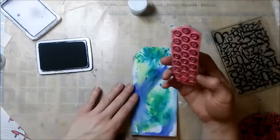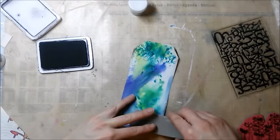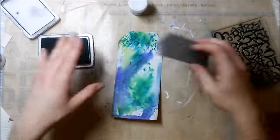I add some texture on the background with Viva Las Vegas stamps. I use archival jet black ink because it's permanent and I want to go on top with other mediums.